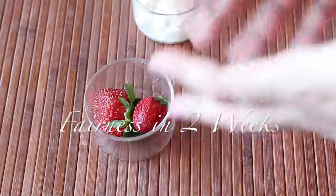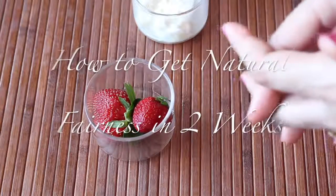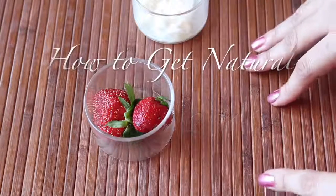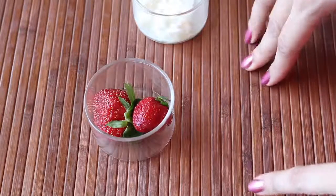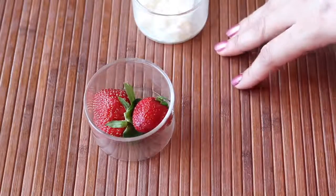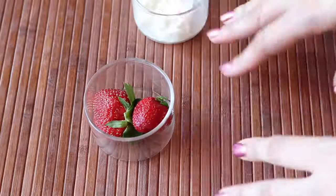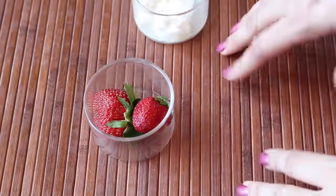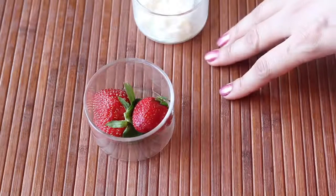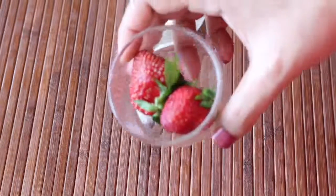Hi everyone, welcome to my channel. In this video I'm going to share with you three amazing remedies that will help reduce the production of melanin in your skin and will increase skin fairness naturally. Apart from this, it also helps in the removal of tan and keeps your skin smooth and youthful. So let's get started.